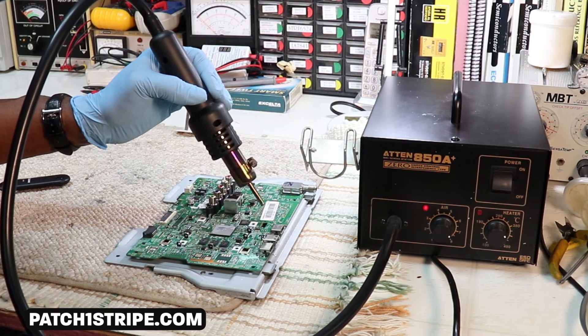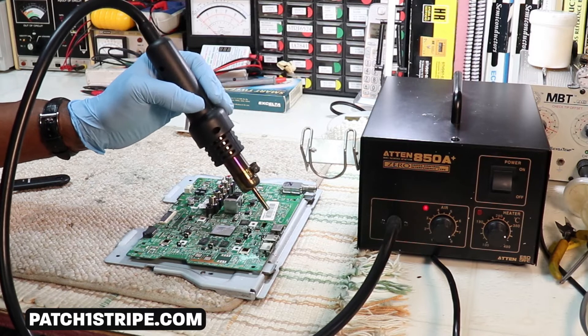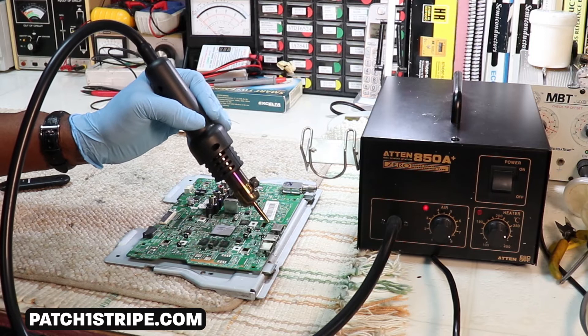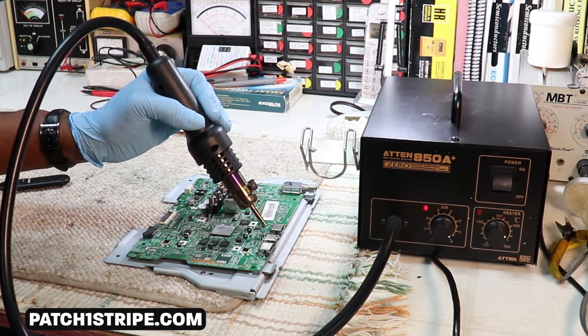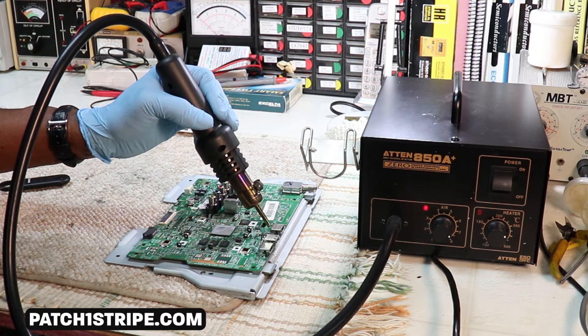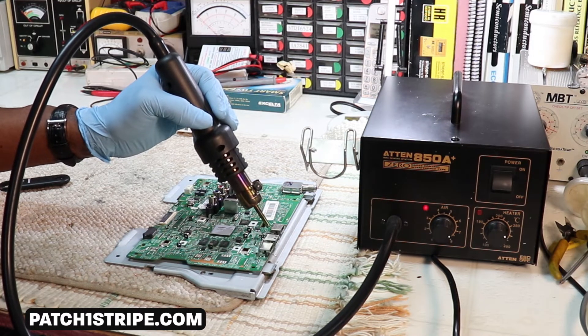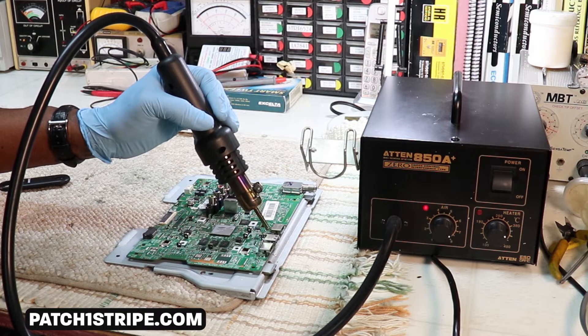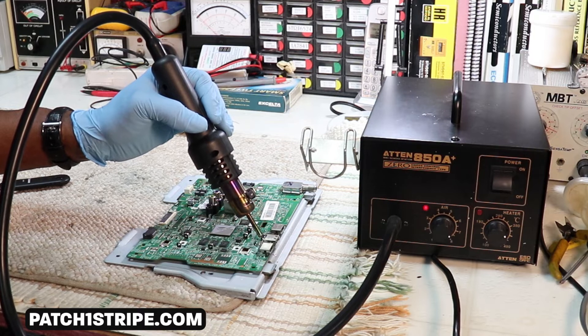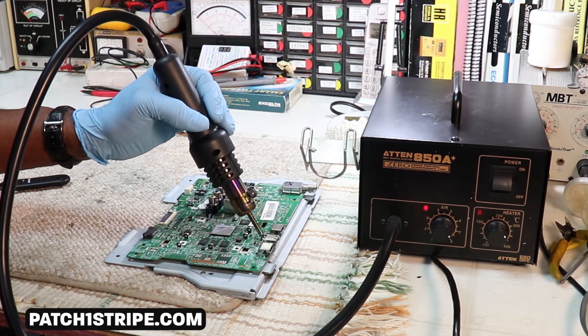For instance, HDMI connectors that might be a little flaky — I come in here and get to the connections where the connector is soldered to the board, and I just go at a nice slow pace across that solder connection.